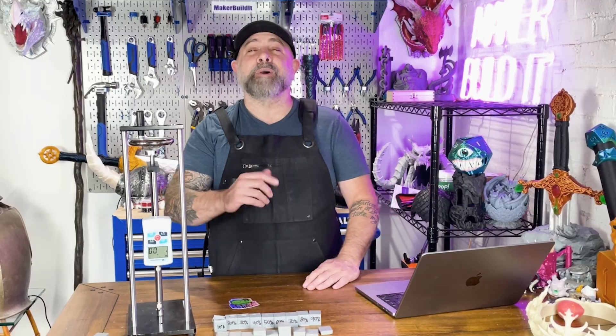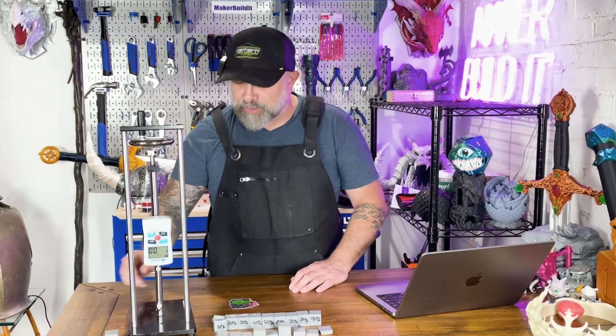If this saved you some filament or an argument about how much infill you should use, it would be awesome if you hit the like button. Comment with your favorite printer and how much infill you use — and if enough of you say gyroid, I'll do that pattern next. For more on 3D printing, DIY, and maker projects, make sure you like and follow MakerBuildIt. And remember, keep on making. I need my emotional support cube.